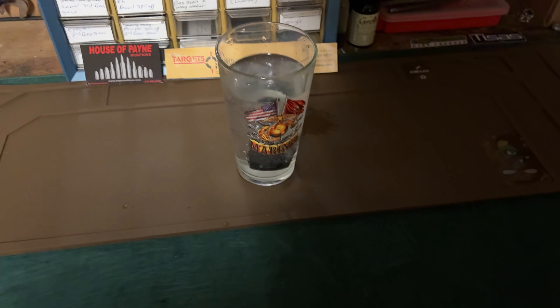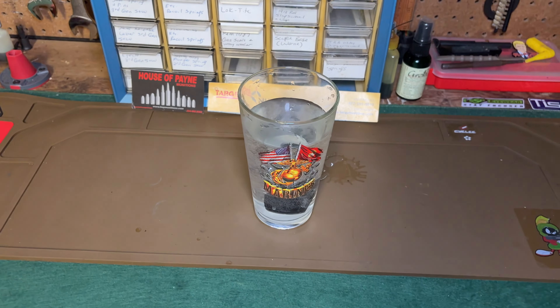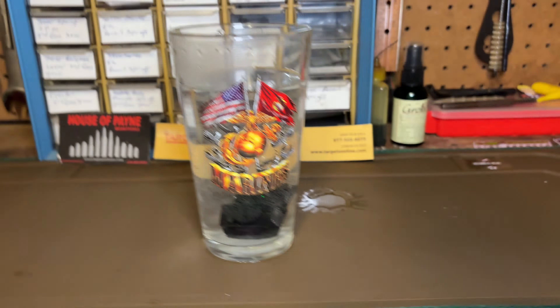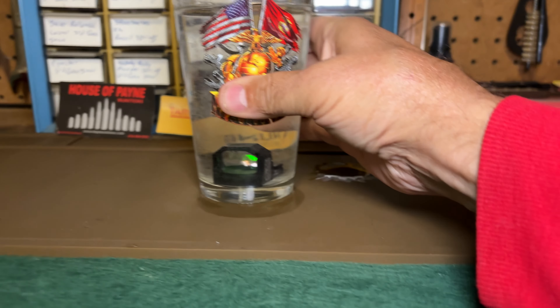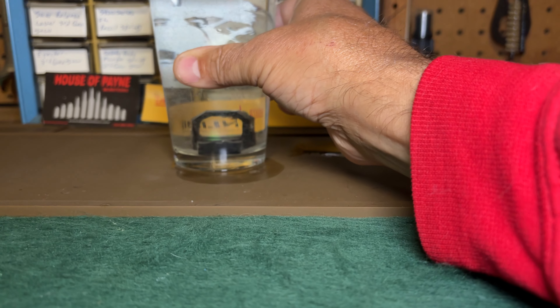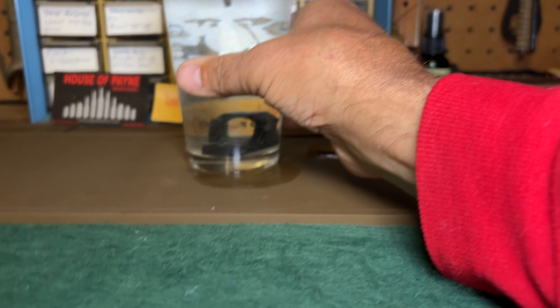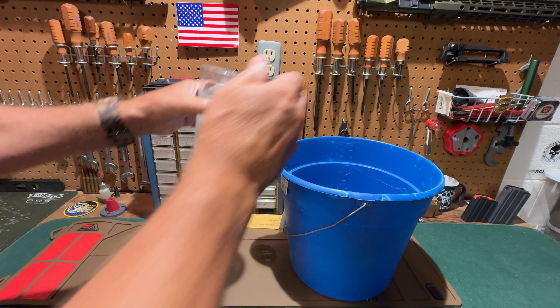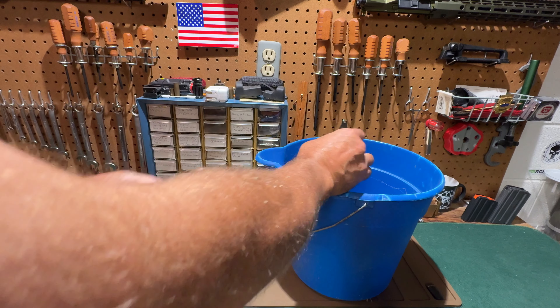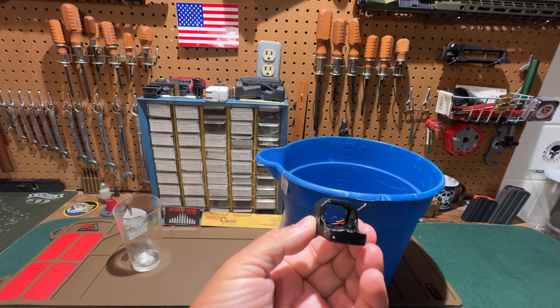That was an extreme change in temperature and conditions. I left the optic submerged in that hot water for a little over an hour — I was going to pull it out at the one-hour mark but got tied up talking. After pulling it out, it was still working just fine. The temperature extremes and the water didn't bother it one bit.